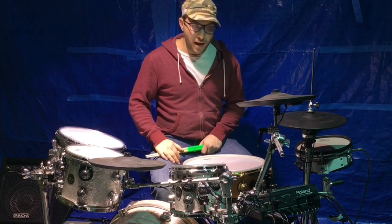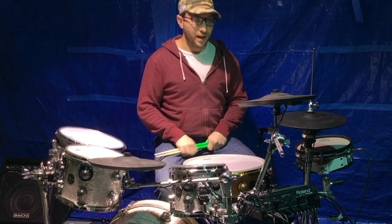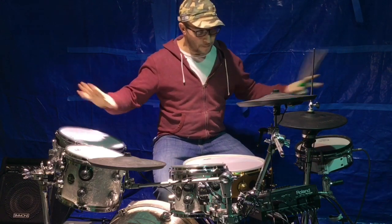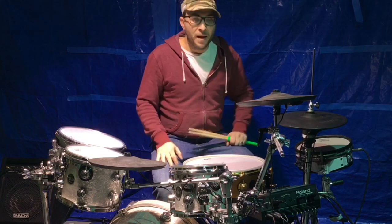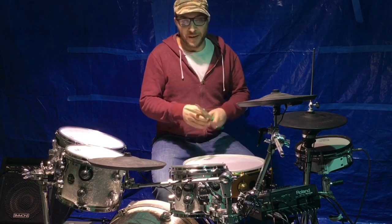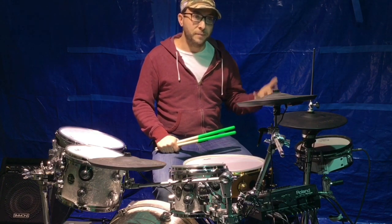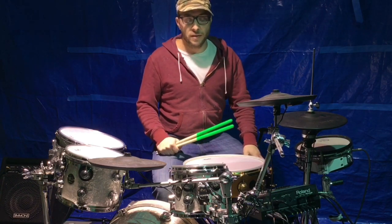Bands are built on looks, especially these days — look at some of these artists who you wouldn't even call artists, but because they look good they make it. That also brings up stage presence: when you see a guy with an awesome kit like Danny Carey, you look at that kit and it's impressive. If he had just a regular little Roland setup that looked like a toy, it affects your playing because of how you feel. It does play a role — sonically is the most important, but looks matter too.